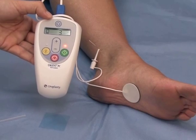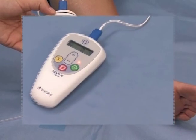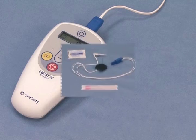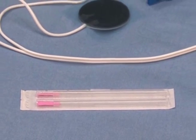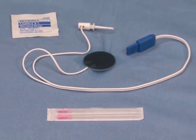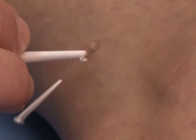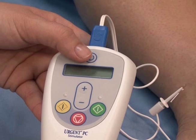The Urgent PC system is a combination of the Urgent PC stimulator, which delivers electrical impulses, the needle electrode, which transfers the electrical impulses to the tibial nerve, and the lead wire, which connects the adhesive surface electrode, needle electrode, and stimulator.